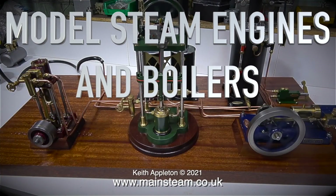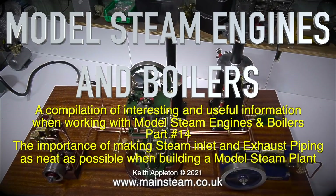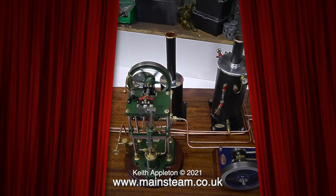Welcome to Model Steam Engines and Boilers, a compilation of interesting and useful information when working with model steam engines and boilers. This one is part 14, and it's about the importance of making steam inlet and exhaust piping as neat as possible when building a model steam plant. This video is an edited trailer from my series A Model Steam Plant with 3 Steam Engines. I recommend watching the complete series which contains a lot more information.